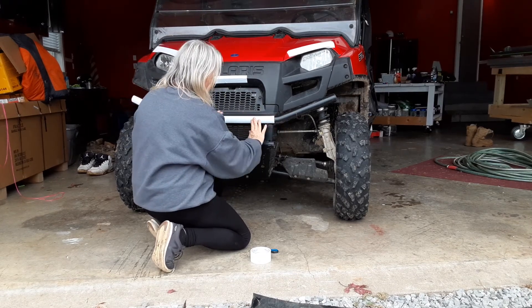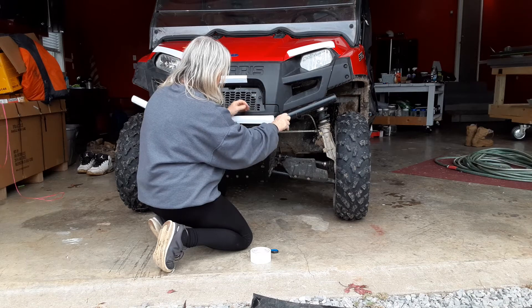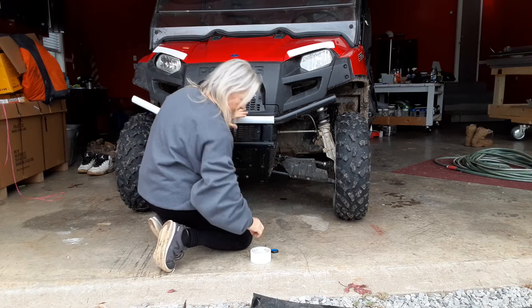The good thing about tape is if we don't like it, we can peel it right off. Anybody got it figured out yet? Okay, one more strip and we should have her.